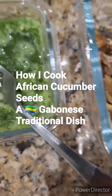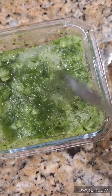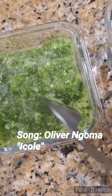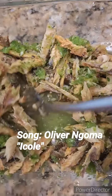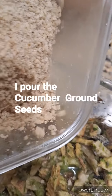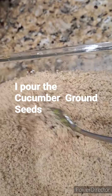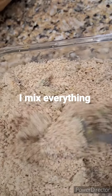Hello everyone, welcome to my channel. I hope you are all doing well. Today I'm going to show you how I cook this traditional dish. It is made with fish, cucumber, ground seeds, and some shrimps.